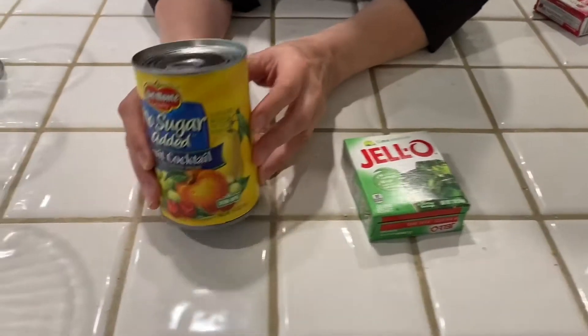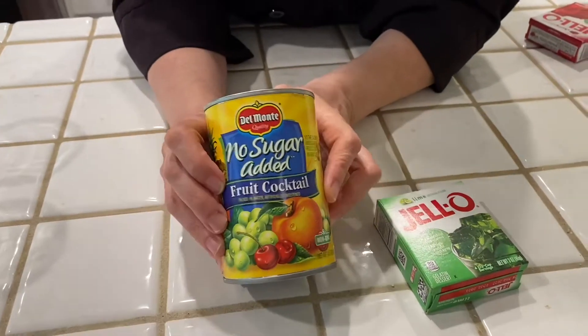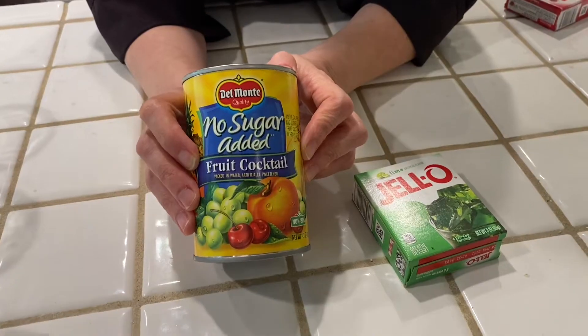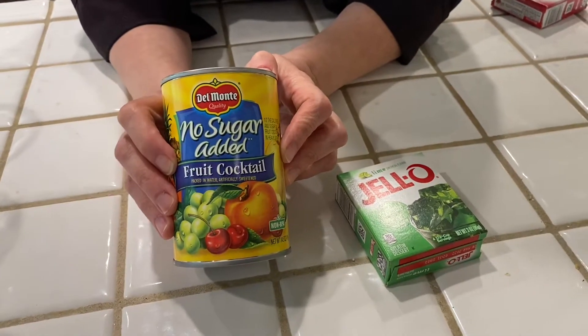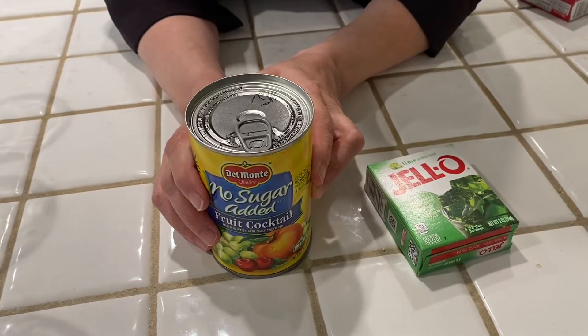The other thing you're going to need is a can of fruit cocktail. This has peaches, pears, grapes, and cherries in it to add some fruit to the Jell-O. You're also going to need, ingredient-wise, some water, and we'll get to that when I start making it.